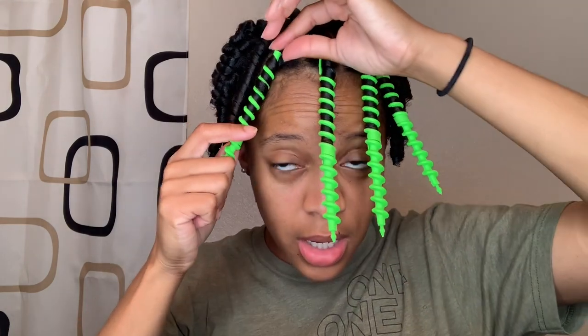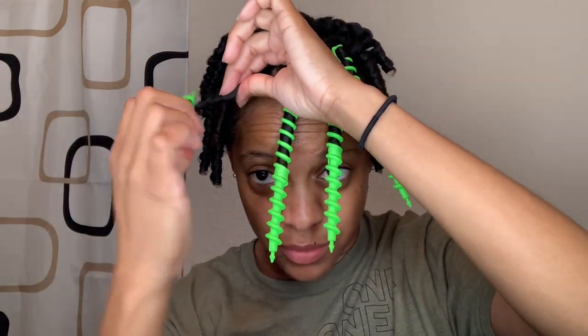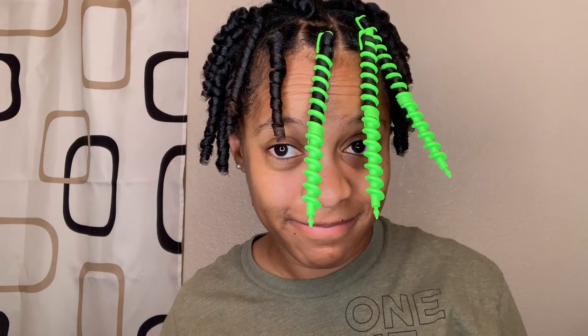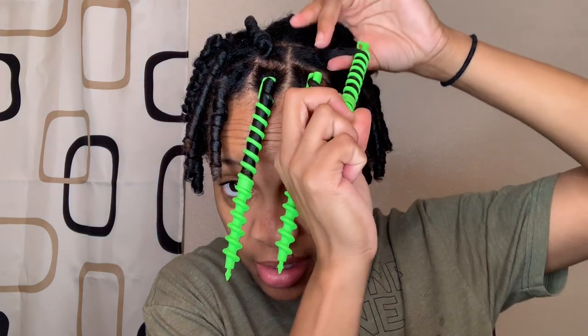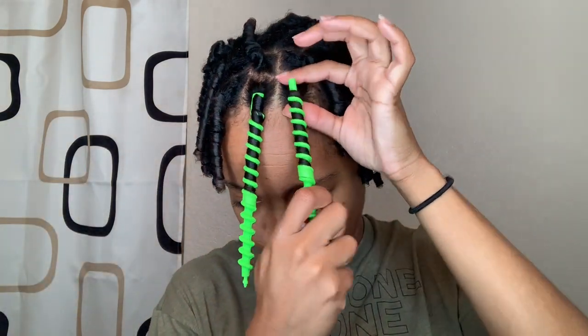So this is how you take it out. Remember that hook we put at the base — you need to unhook it and then go ahead and unravel in the opposite direction of the curl. And bam! Now that I'm done taking these out, I will be right back to fluff it up and unravel it.